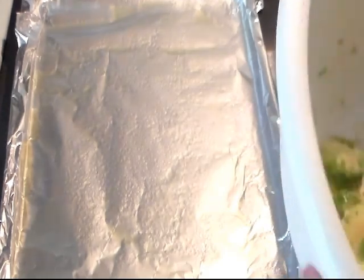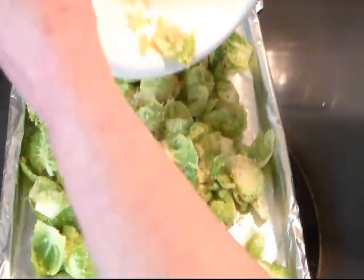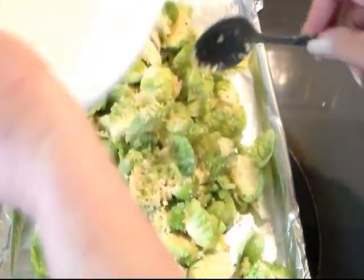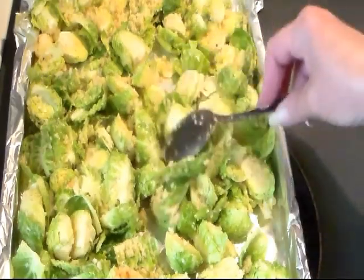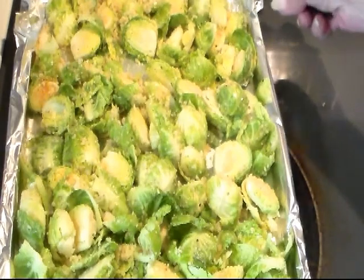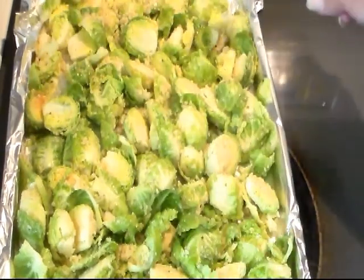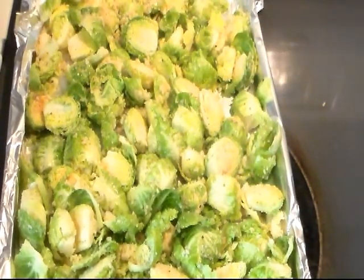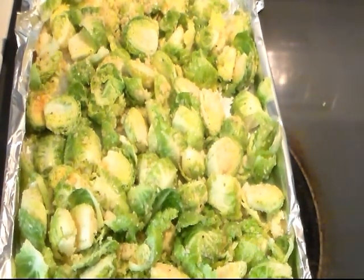I have my baking sheet lined with tin foil to make cleanup easier, and I did spray it with some nonstick cooking spray. If you hear little bells and rustling sounds in the background, that's our new kitty Abigail. You don't really want to crowd your pan — you want to let it spread out. My oven is preheated to 425 degrees and we're going to bake these 15 to 20 minutes depending on the color that you like.